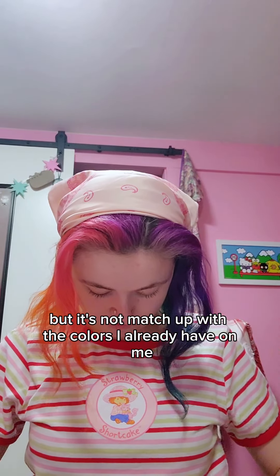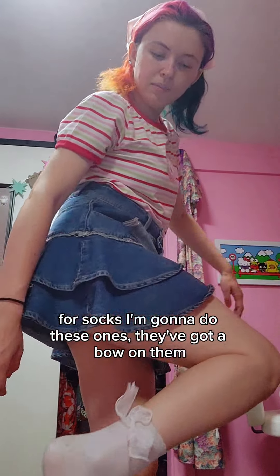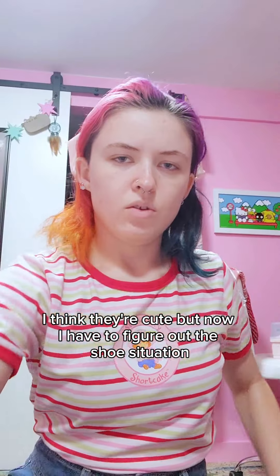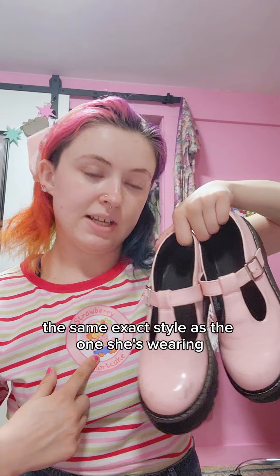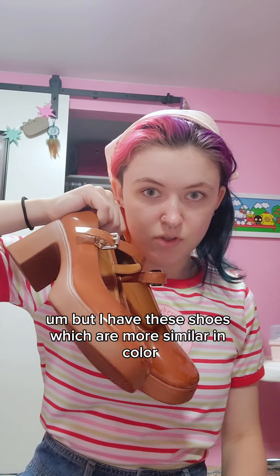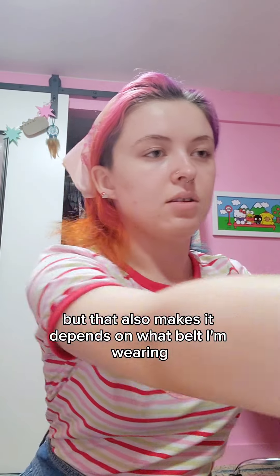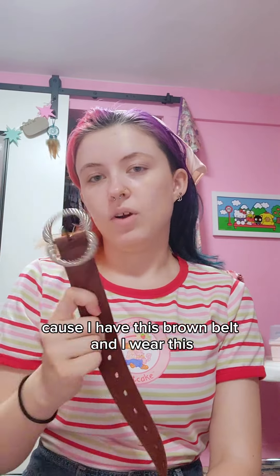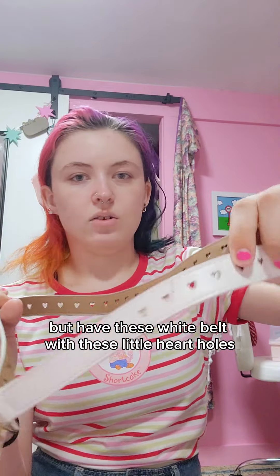For socks I'm gonna do these ones — they've got a little bow on them, I think they're cute. Now I have to figure out the shoe situation. I have these shoes which are the same exact style as the ones she's wearing, but I also have these shoes which are more similar in color. It also depends on what belt I'm wearing — I have this brown belt if I'm wearing the brown shoes, and I have this white belt with little heart holes.